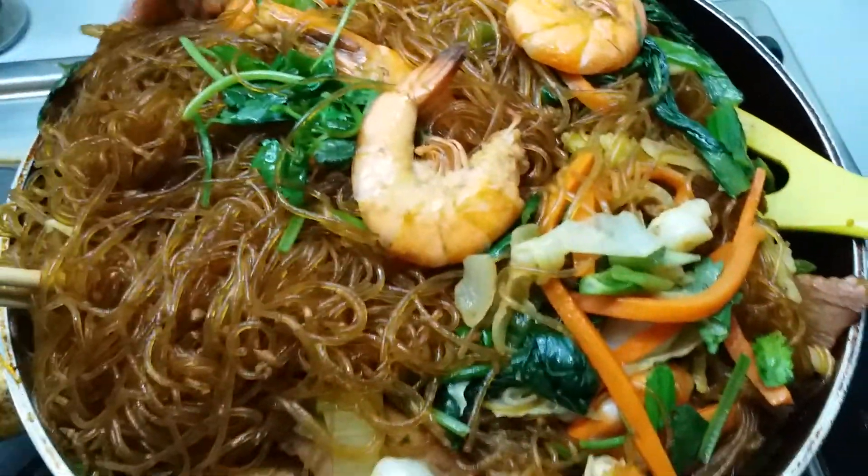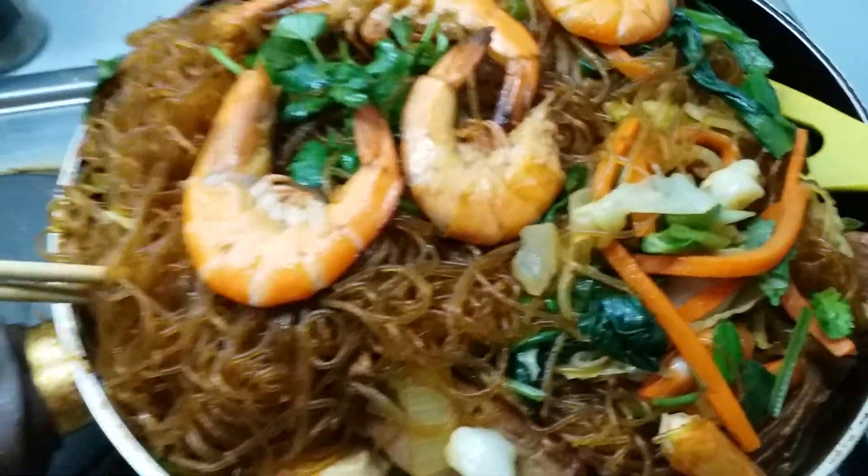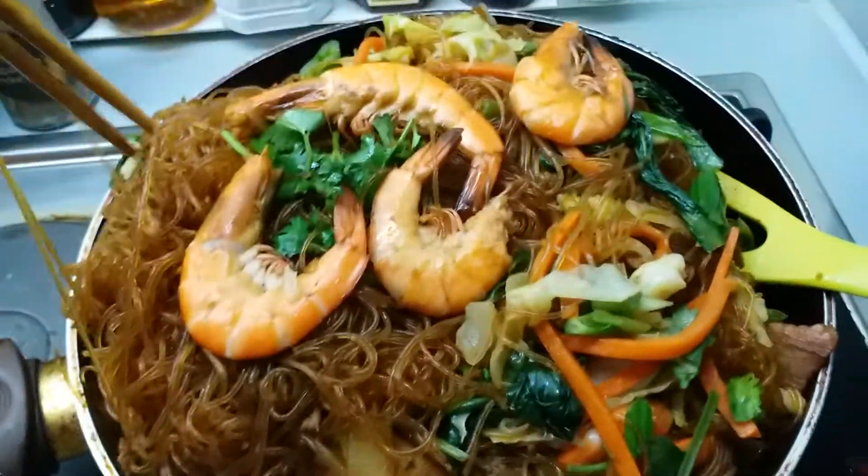I mix mix everything so we enjoy eating later. Drink Coke, yes!